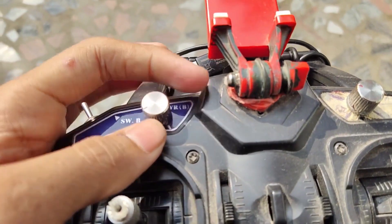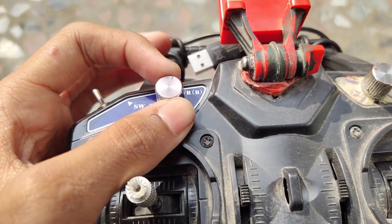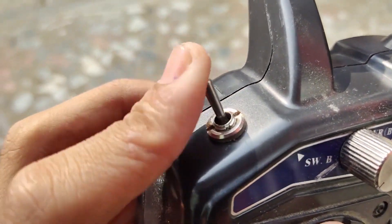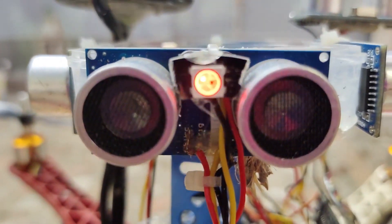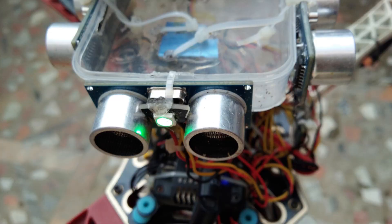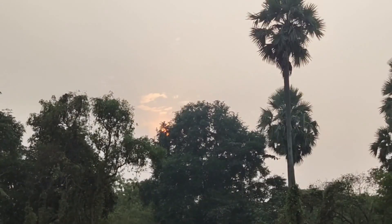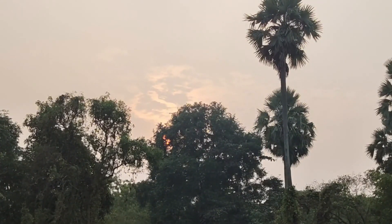I also added a button to enable or disable the obstacle avoidance system, using channel 6 of the receiver connected to an Arduino analog pin to read the PWM values, and I changed the channel 6 knob to a switch by soldering the wires. To make it look more premium, I added a NeoPixel RGB LED: green when there is no obstacle, red if an obstacle is detected from any side, and white when obstacle avoidance is disabled. Now it's really complete and I think I won't crash it again.